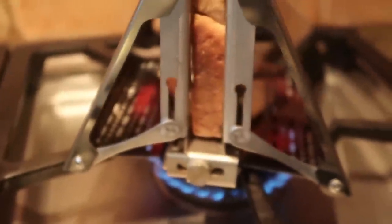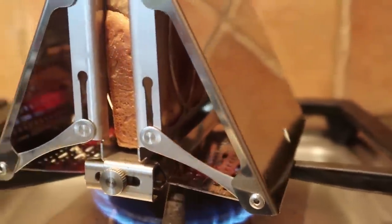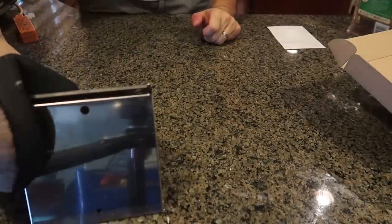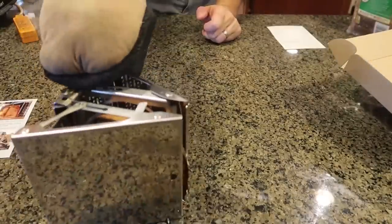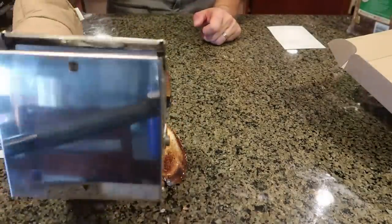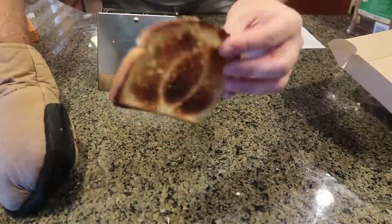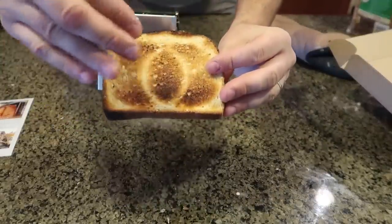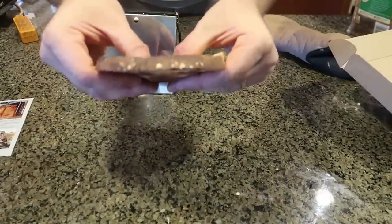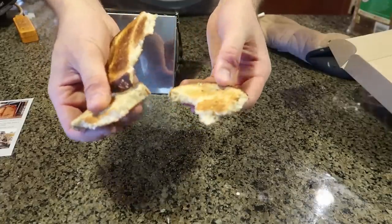Maybe one more minute. Wow, look — this one is heating up the bottom just like a real electric toaster. The biggest challenge is taking the bread off. Let's try to pull this out. Maybe I shouldn't have toasted it so long, but look at that — toasted perfectly. Some people like toast like that. I can't believe it actually toasted everywhere, not only from the bottom. And look inside — it's still pretty soft. Amazing toaster, I love it.